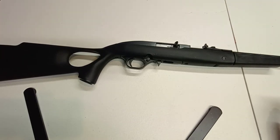Hey, what's up everyone. Just here to talk about the Mossberg 702 Plinkster. This was actually my first .22 caliber rifle. I was a little late to the game, and when I bought this I was thinking about getting a Ruger 10/22, but it was a little more money than I had at the time.